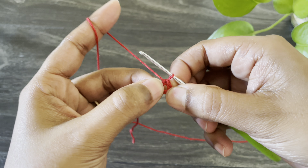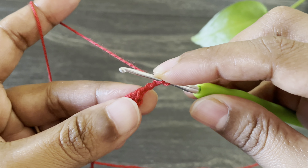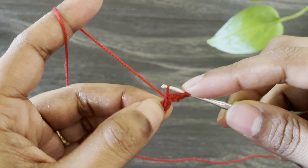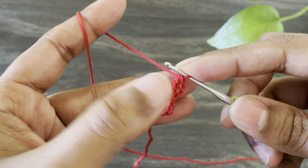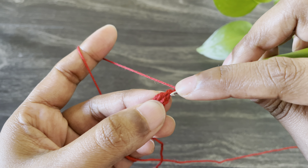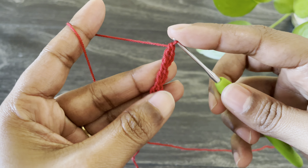Now I'm going to pull this yarn and tighten it. From here I'm going to work chain three. Now yarn over and insert the hook from both bumps here and work a double crochet. Here we made our second block. Now from here work chain three and I'm going to work another double crochet, inserting the hook from these two loops. Continue working till your desired length comes.